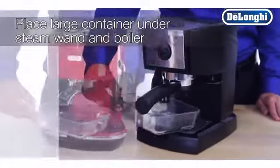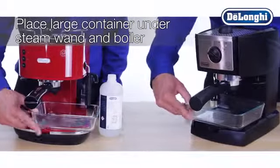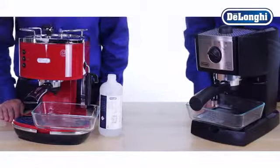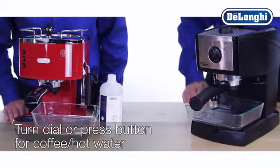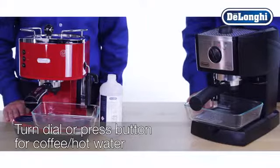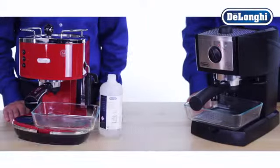Place an empty container with a minimum capacity of 50 ounces under the steam wand and boiler outlet. When the green OK light is on, turn the dial to the coffee hot water position and allow the solution to flow through the machine and exit from the boiler outlet.